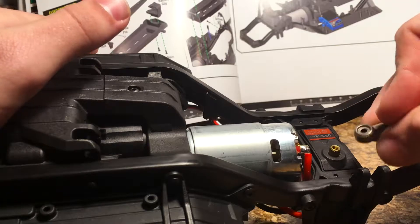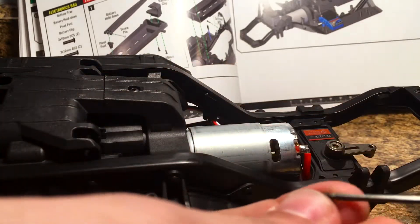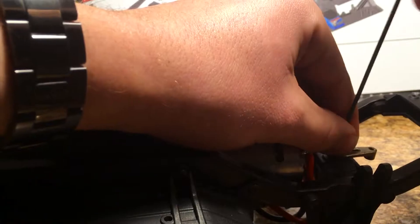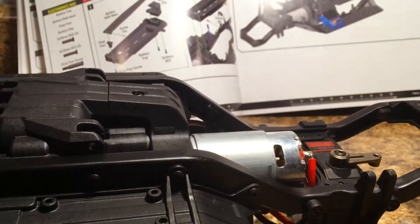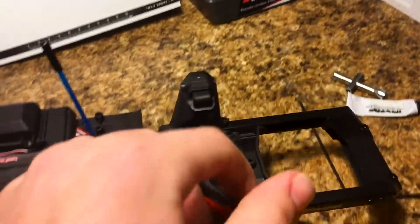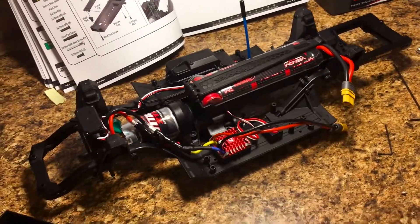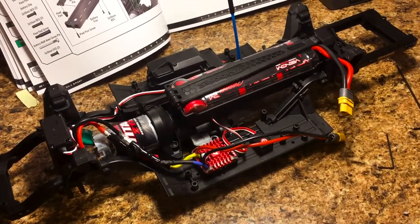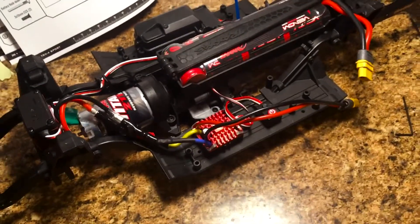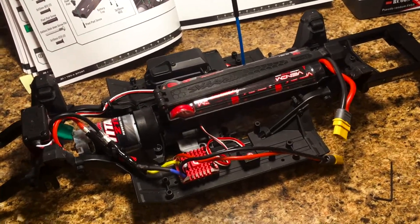The servo horn needs to be facing directly outwards, straight in front of the truck, and then we put our little screw with the Loctite right through to the servo. And there we go — the full complete chassis. The next part is going to be doing the suspension and the driveline; we're going to fit all of that into the next episode. I hope you guys enjoyed this one — maybe you learned something new with this Hobbywing 1080. I'm putting links to all of the parts I'm using for this build in the description. Thanks so much for watching — until next time, I'll see you in the next one.